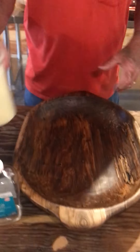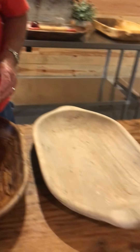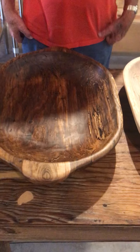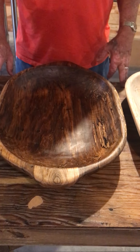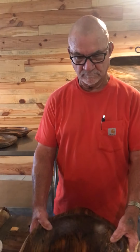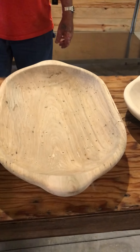People want to know what we put on them. The only thing we put on the wood is plain old mineral oil from your drug store or dollar store, and then we use something called bees oil, which is a combination of beeswax and mineral oil. We do not stain the wood — the oil and the beeswax just bring out the color, and it's beautiful.